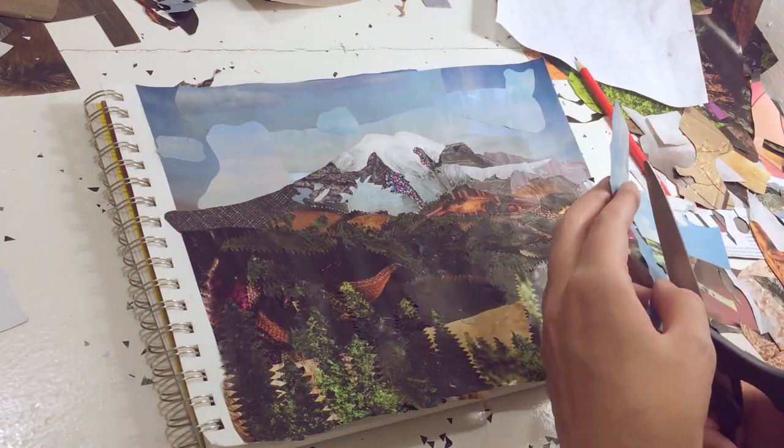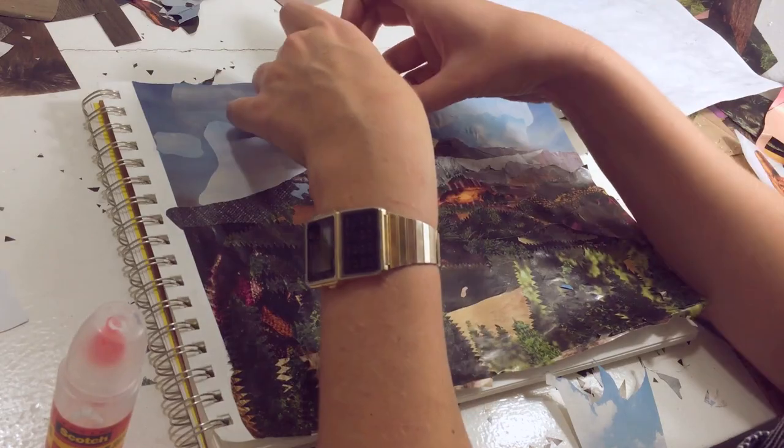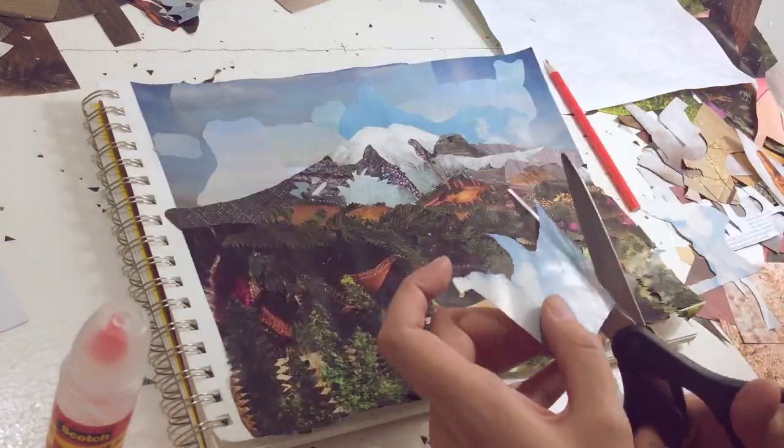Then I go in and I redo some of the sky that's directly surrounding the top of the mountain so that it's more blue and it contrasts with the white of the snow better.